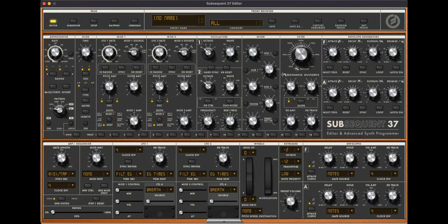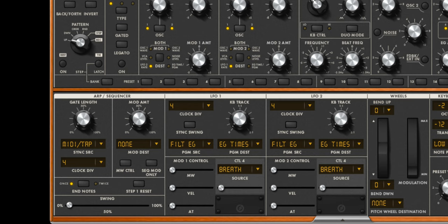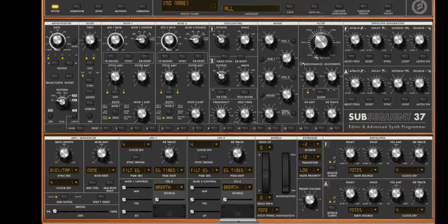But even better than that, there's a software controller that you get with this when you pick one up, and it gives you a lot more in-depth control over all the parameters — and for my specific use cases, a lot more specific control over the arpeggiator. That's perfect to me because it's as tweakable as any virtual instrument I've ever used, but it's a hardware unit.